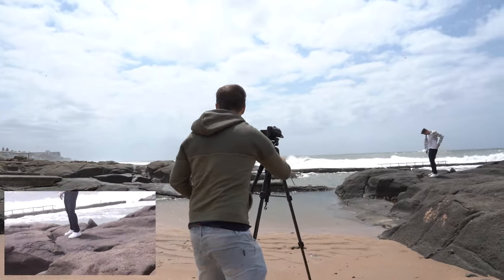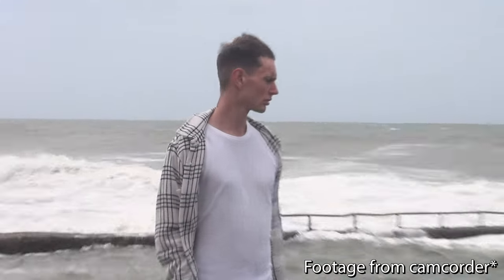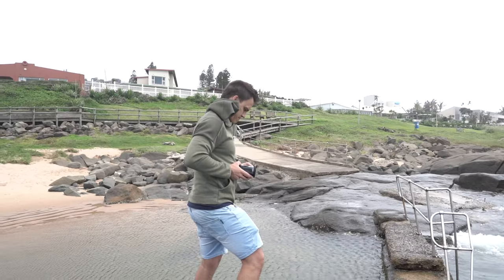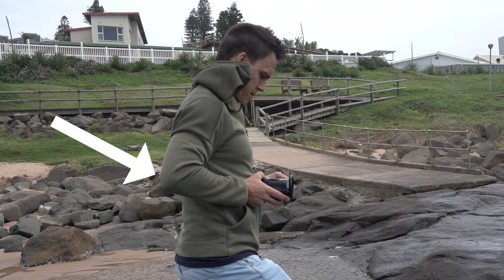I then wanted to add some dynamic handheld shots alongside those static shots. With lightweight cameras like this camcorder, your handheld movements can be very jarring if you don't either weigh them down to eliminate those natural arm jitters, or do what I did here — brace the camera properly. Note the point of contact: elbows tucked in, camera brought in towards the stomach, and your knees acting like shock absorbers.